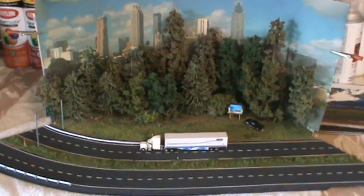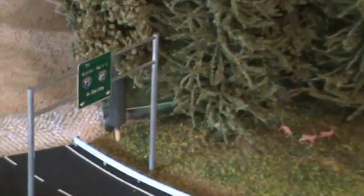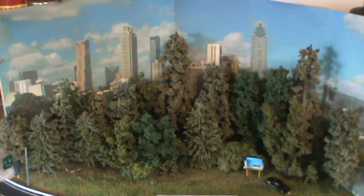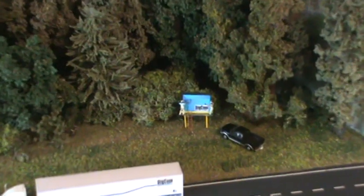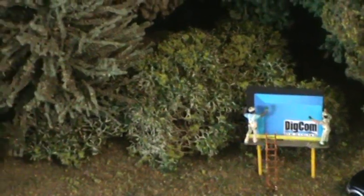Look at this — oh my goodness, I'm in hog heaven! Making a sign for Atlanta, and of course that is Atlanta in the background there. Let's play with it for a minute — we've got our guys working on a Did Come Designs sign there. I hope it works, hope it downloads.